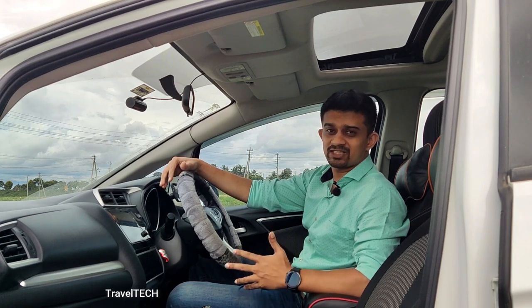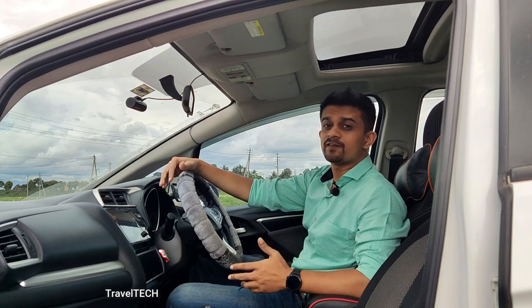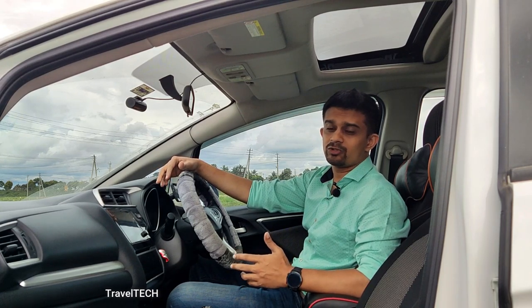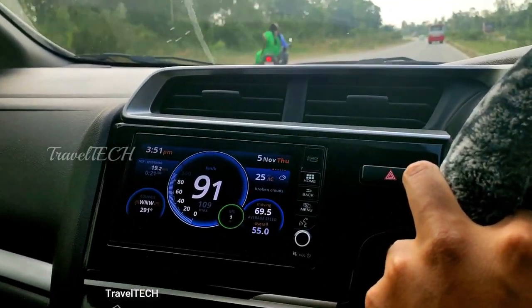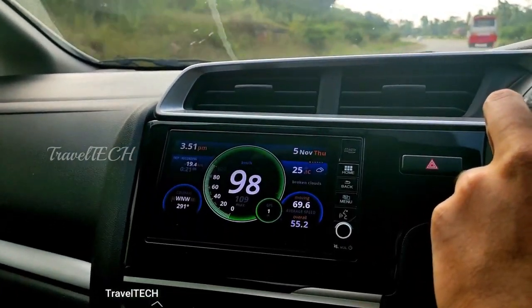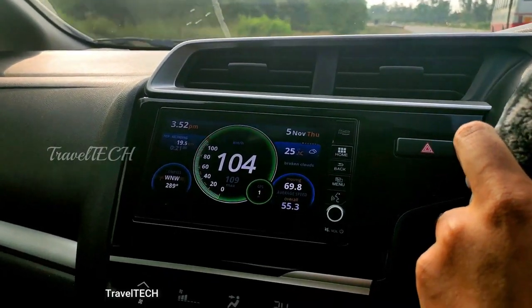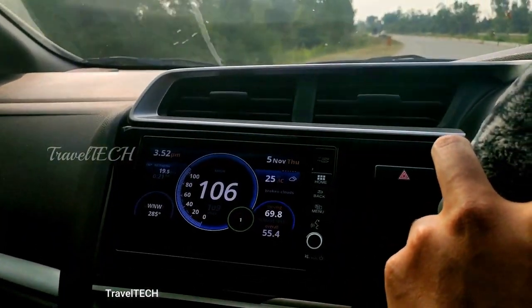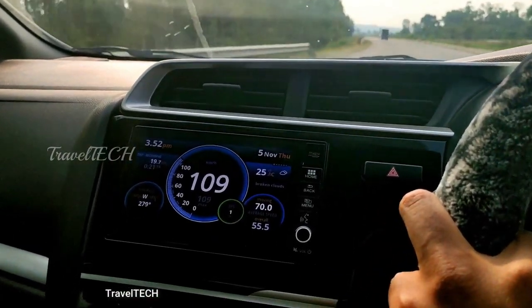Let's go ahead and show you the speedometers I am talking about. The first speedometer I want to talk about is the Ulysses speedometer. By far it is the most popular speedometer for the Honda Digipad — it looks super cool and awesome. It has a very unique display; the interface is extremely colorful, modern, and elegant, and the GPS accuracy of the Ulysses speedometer is also really excellent.